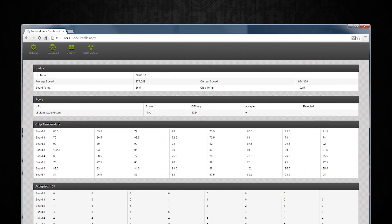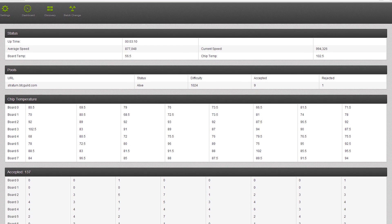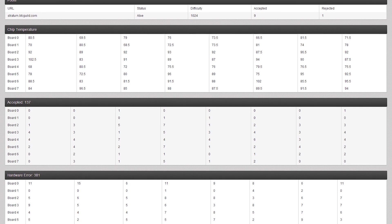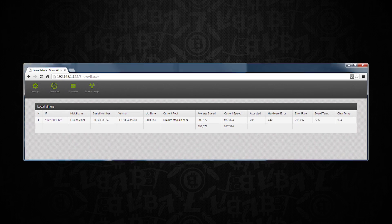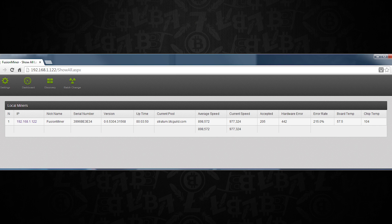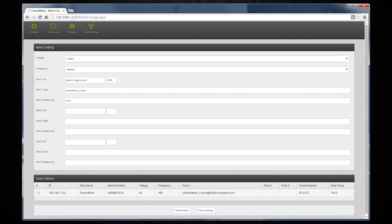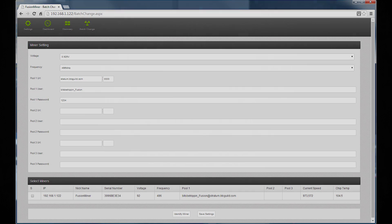Jumping over to the dashboard, you'll get your status, pool information, and detail on the actual chip temperatures. The temperature monitoring is actually pretty nice - it has both of the main boards listed, each chip displays its actual temperature, and you also have your accepted shares and hardware errors by chip listed on that page. The discovery feature is essentially a network neighborhood for other mining devices - this software will display those and show total pool farm information. The batch changes area is essentially an extension of the settings area, but allows you to set settings and batch change your entire farm at the same time. Some pretty nice software management options overall.